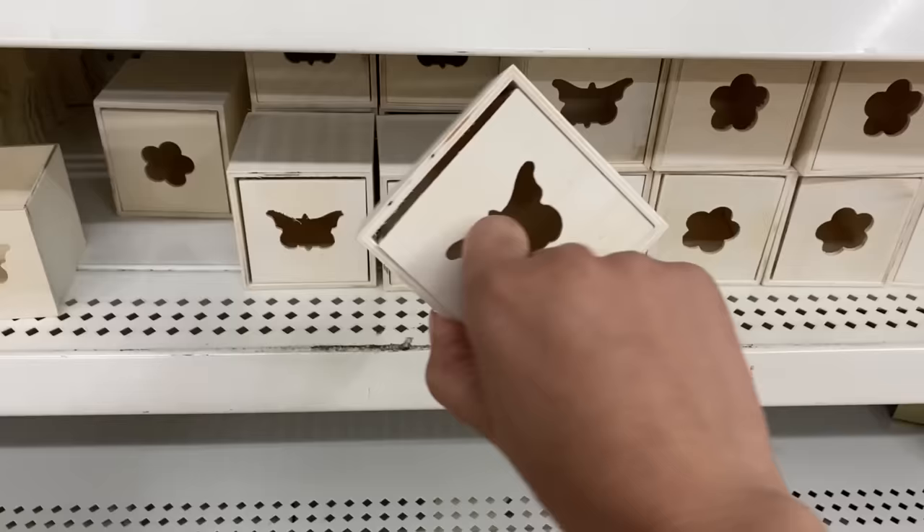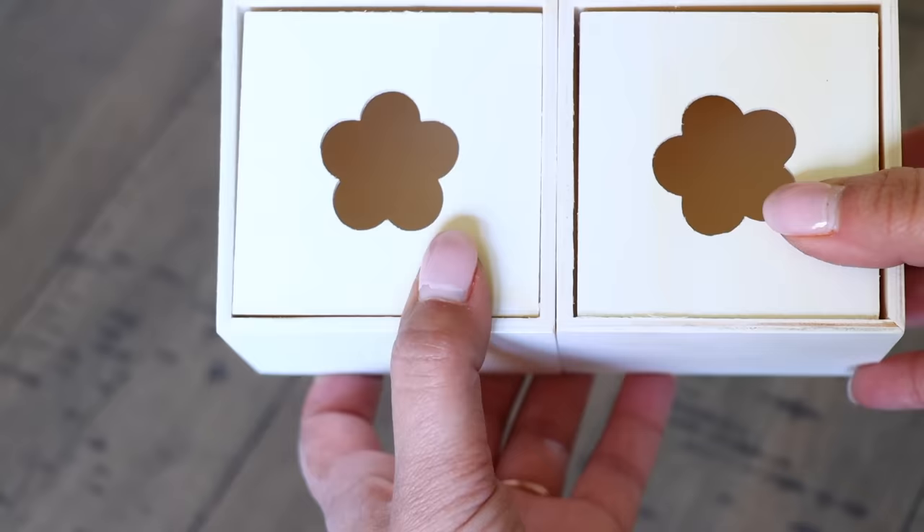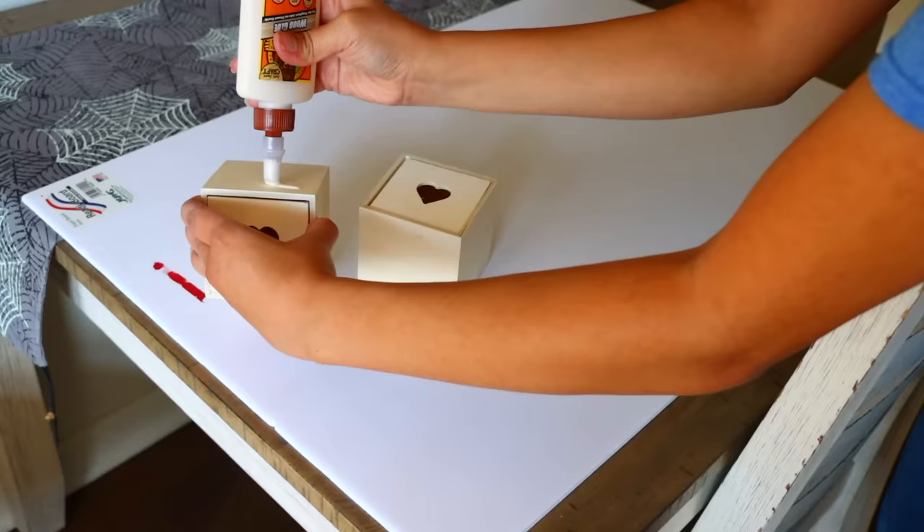This is another DIY I really love. From Dollar Tree, pick up their wooden drawers. I noticed that drawers with the same symbol on the front tend to be closer in size, so try to match them. I bought the crates and didn't notice the size difference until after the fact, so I tried to pair similar-sized boxes within the same row.